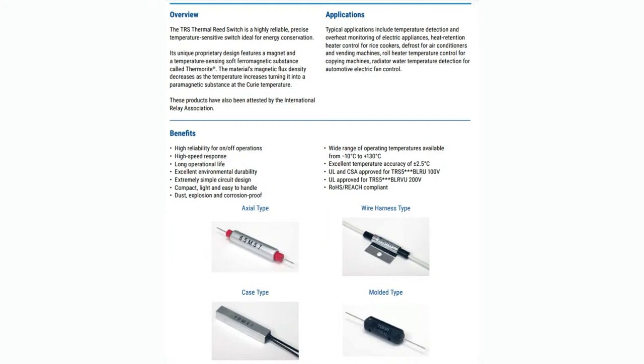So there's the thermal reed switch series. It comes in a couple different packages, and there are multiple different temperature ranges. Each one has a set point that either makes or breaks below or above that point. The make ones — when they go above the temperature, they make the connection. The break ones — when they go above the temperature, they break the connection.